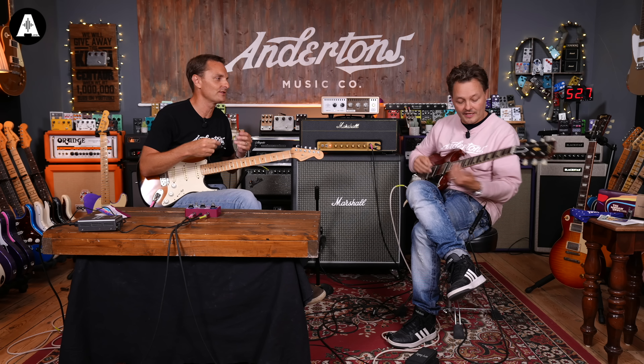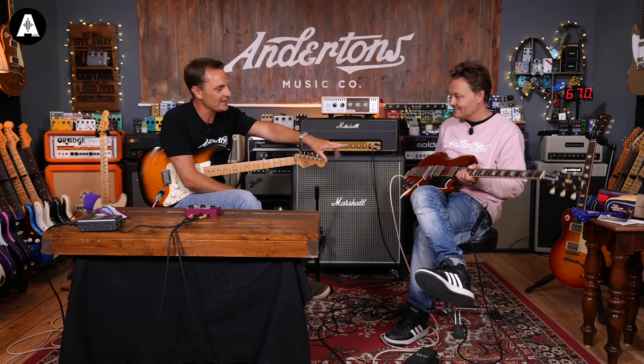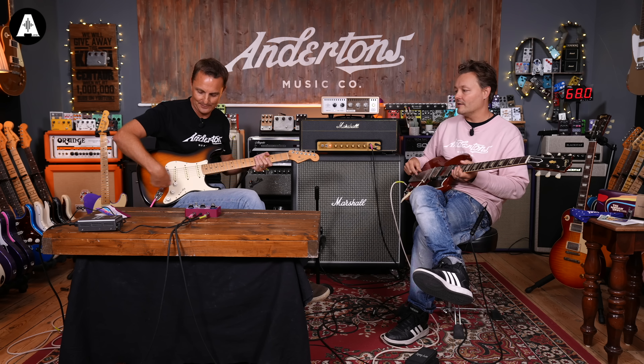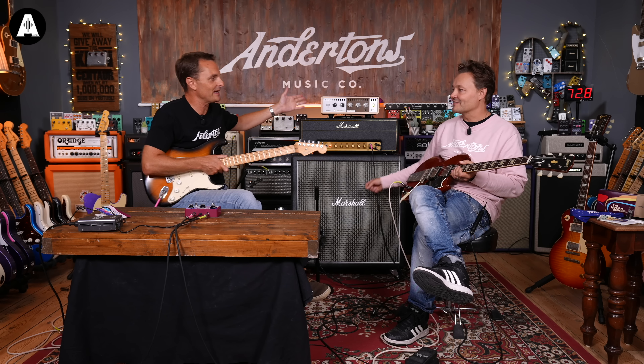As you go through guitar playing history, other players used that type of tone. I'm thinking Carlos Santana and Lenny Kravitz used it to good effect on that sort of American Woman kind of vibe. But not everybody has a Gibson SG — it doesn't have to be an SG, but it does need to be a double humbucker with a Les Paul sort of layout of controls.